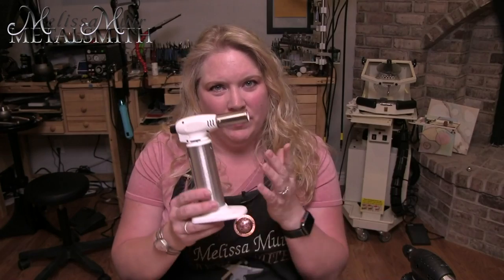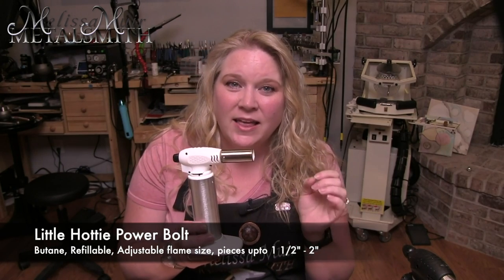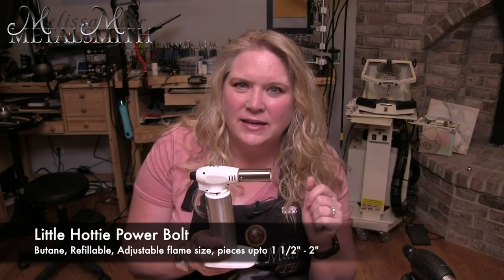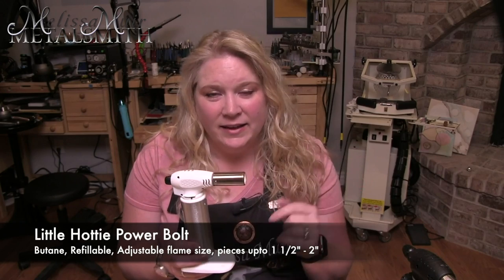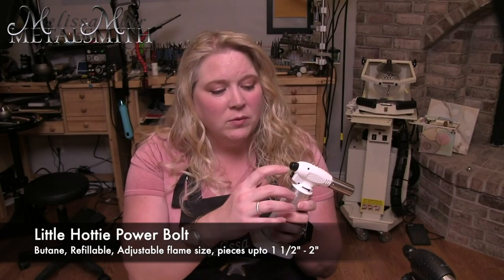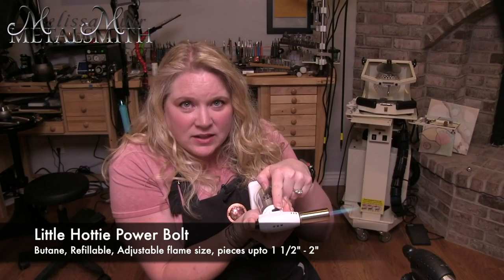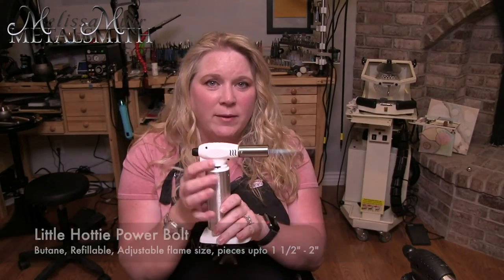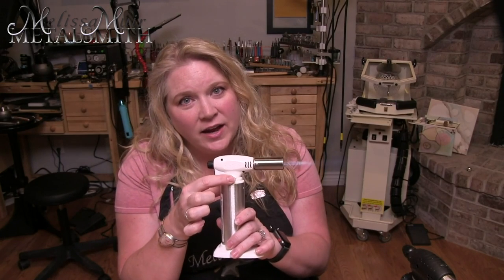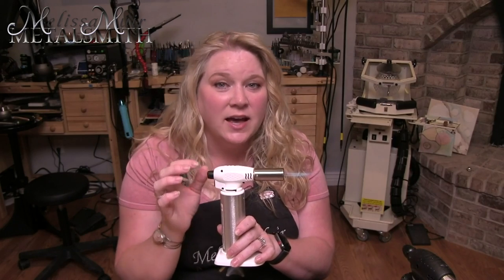The next torch is our Little Hottie Power Bolt — this little white one. You might have seen me use this quite a bit in my studio and in my videos, because it produces a nice medium-sized flame. I am able to easily do pieces up to about one and a half to two inches with this. Like the one before, it is also refillable, and I like to use Blazer butane. There's a safety to ignite — push the button, slide the toggle switch to keep it on, and let go. There is a little point of adjustment on the side where I can decrease or increase the size of my flame, but I'm not able to change the type of flame.